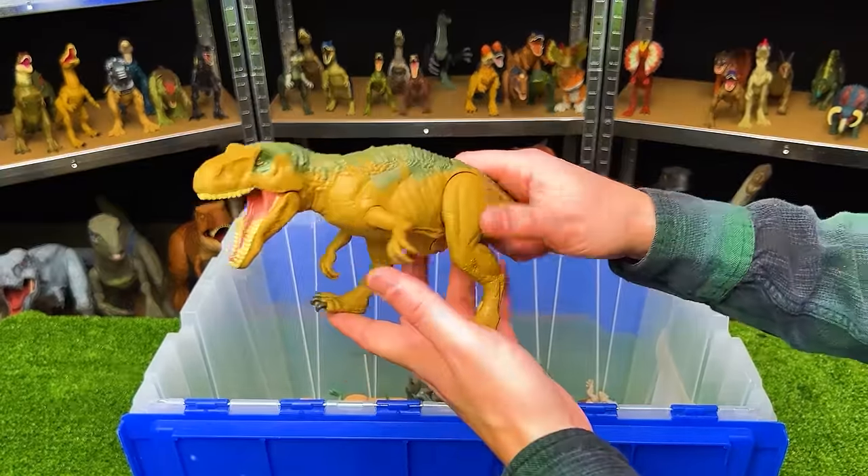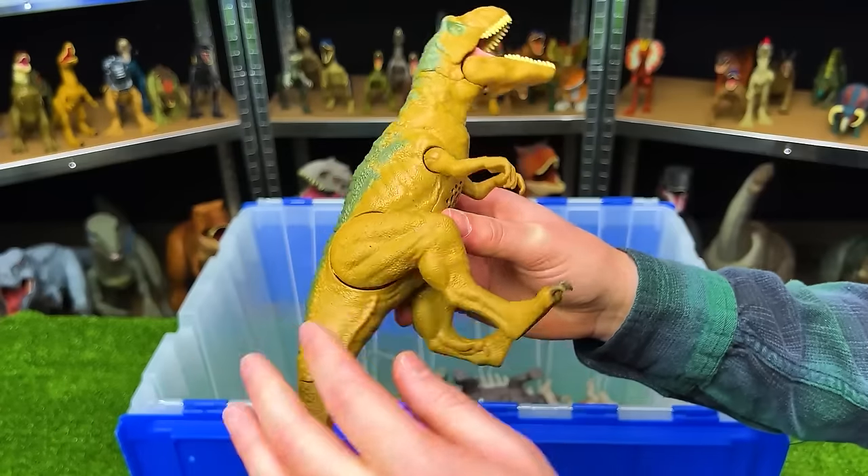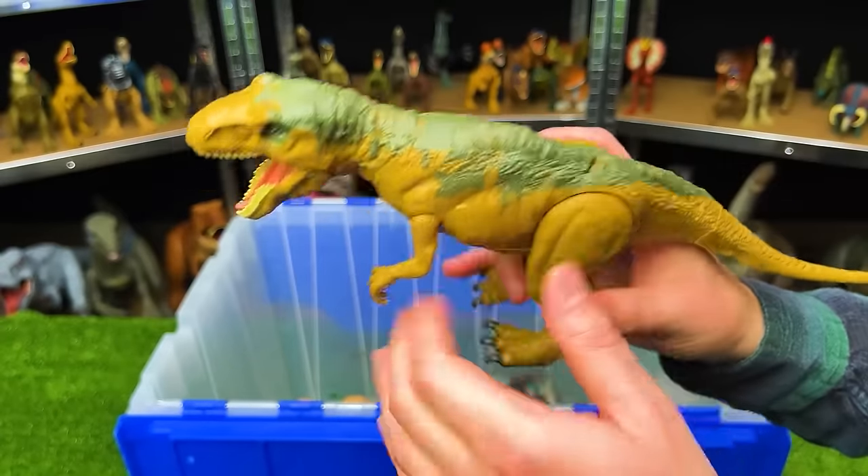Here is the Rorivore Metriacanthosaurus. This has a green-yellow coloring along the side and bottom, with a darker green along the top, and it's got a button on its back for chomping.